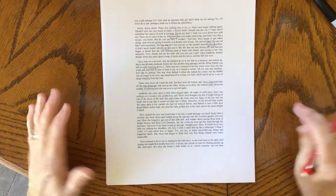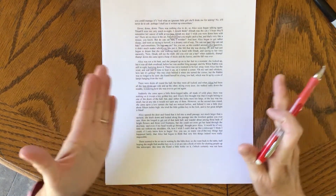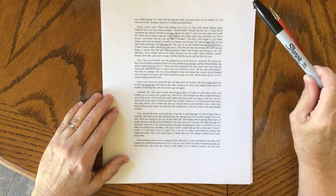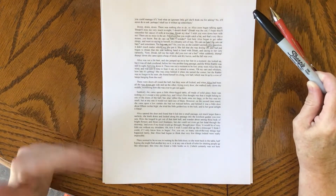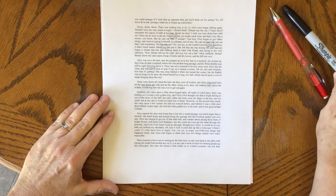So the supplies that you need are a piece of text, or a newspaper, or a page out of an old book, a pencil, and a permanent marker. Some people will use paint to get different colors, or just using white instead of black, but I have a marker here today to use.